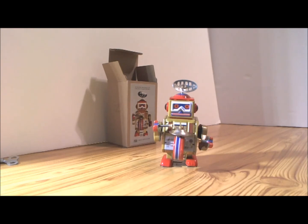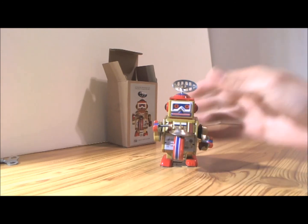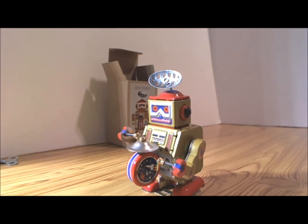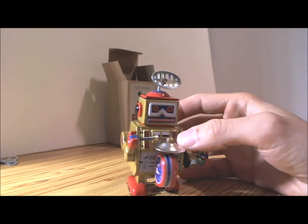Alright folks, so we took a look at this little tin robot with drum set and cymbal. Please stay tuned for other videos.